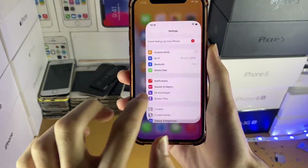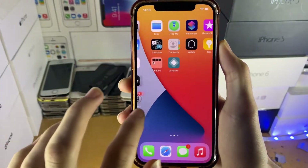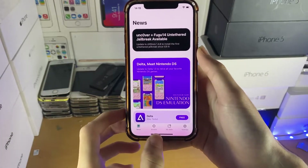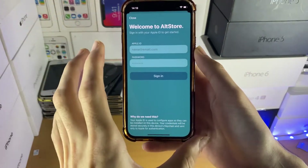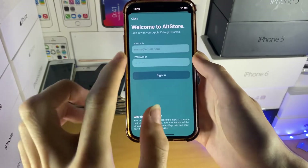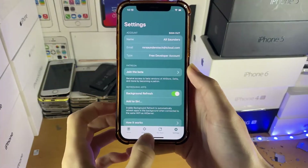Once Alt Store has installed, head over to Settings, then General, then Device Management, then Developer App, tap Trust, and trust again. The Alt Store application should now open. Once Alt Store is open, you may be asked to allow Alt Store to connect to devices on the local network — tap Allow. Then go to Settings inside Alt Store and tap 'Sign in with Apple ID.' If you see 'Cannot connect to Alt Server' instead, just plug your device into the computer until you're done with the jailbreak process. Enter the same Apple ID and password you used to sideload Alt Store.